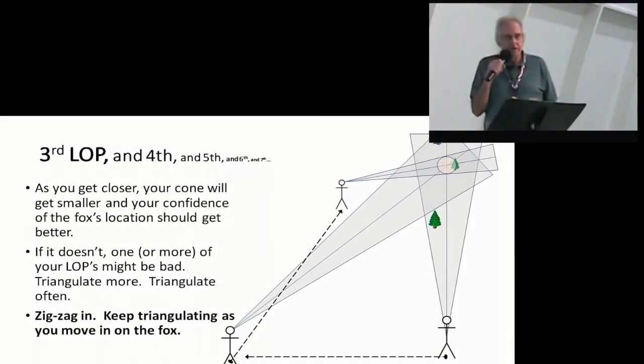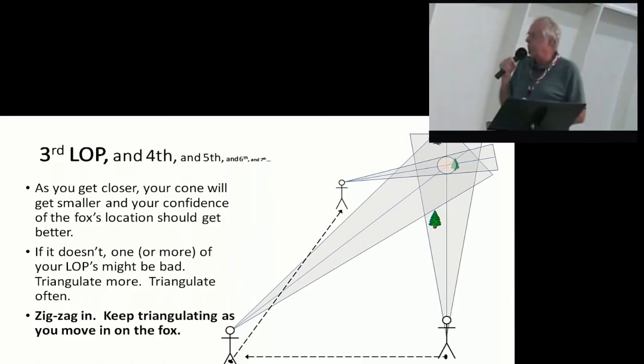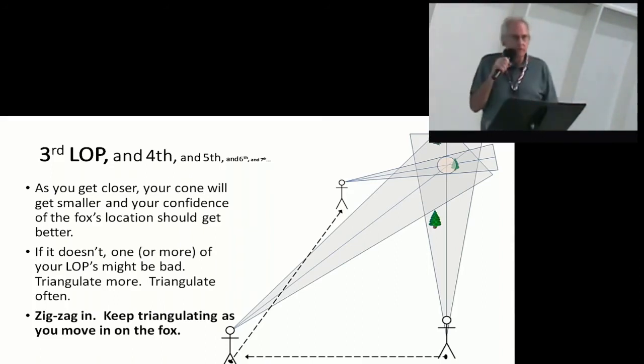What you'll find out as you play with this stuff is that you might have had a bad line of position and really didn't have a good direction on where it was. So the idea is to zigzag in on it or work your way in. As you get closer and more confident, you can probably spot an area that the fox might be in.